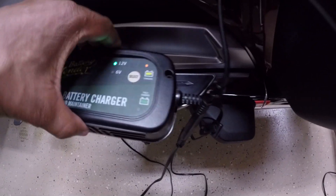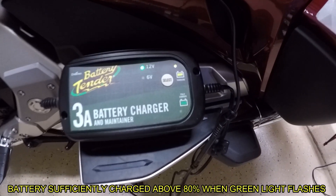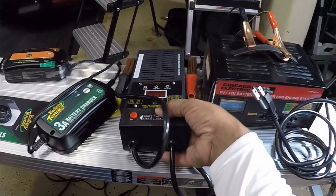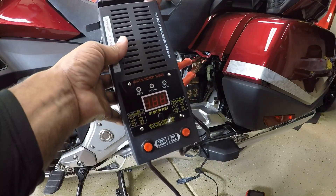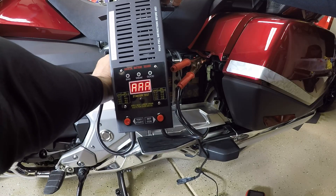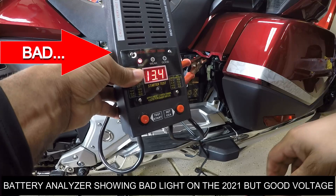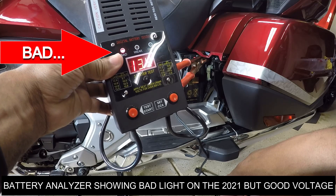The first thing I had to do was charge up the battery enough to get the Goldwing started. I was reading one of the comments — one of you guys was asking about my battery analyzer because I didn't hook it up on my new Goldwing when I did that video. I charged the battery, went to connect my battery analyzer on my new Goldwing, and it immediately said that the battery was bad. That threw me. I'm getting proper voltage — as a matter of fact, a little bit more voltage than normal — but on my battery analyzer, it's saying the battery is bad.